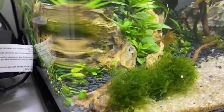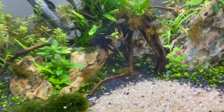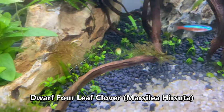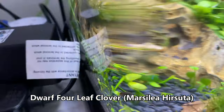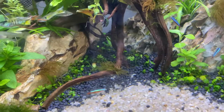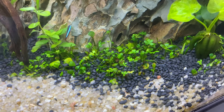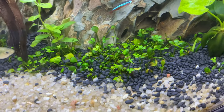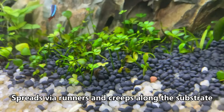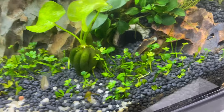The second plant I want to talk about is the main carpeting plant — it's called dwarf four-leaf clover. I'll put the scientific name on screen. I got it in two little in vitro petri dish tubs online; it was in quite high demand. I split it up into individual nodes — it creeps across the bottom in stems and shoots off little shoots. I made sure each bit had some roots and planted them all individually, using planting tongs which are really invaluable for fiddly plants.